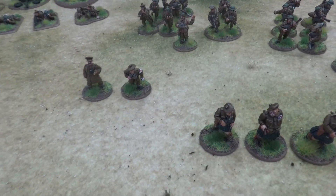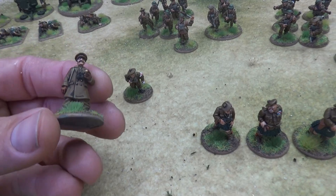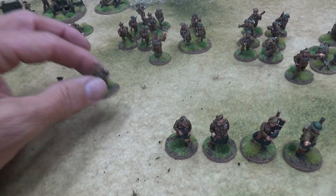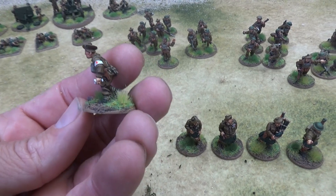Up here we have a couple more Warlord minis from the command blister. I use this guy as my forward observer in Bolt Action, but he could also be used as a regular officer. And we have our Scottish medic — I've swapped his hat out as well.